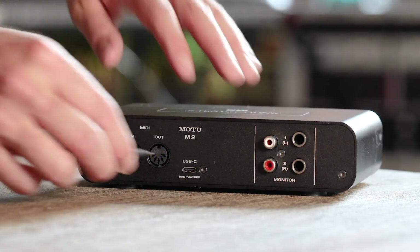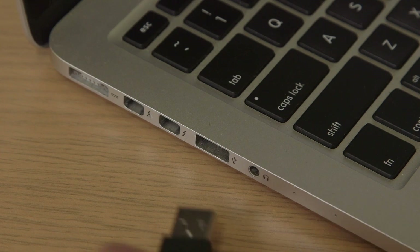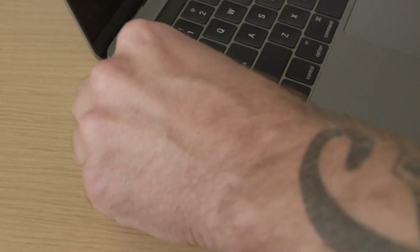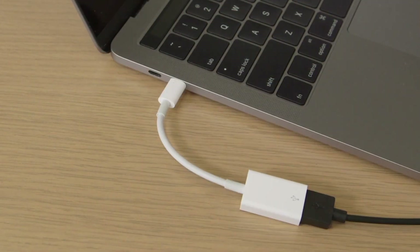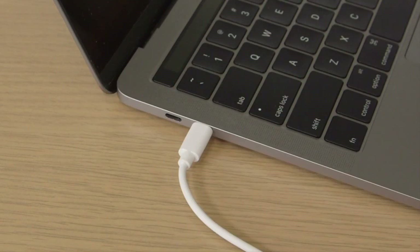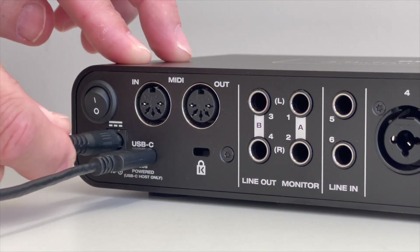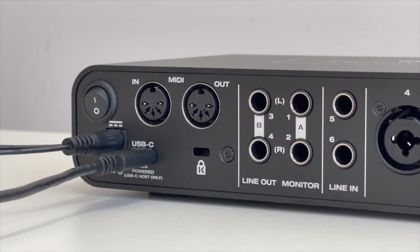To install your M-Series interface, simply connect it to your Mac with the supplied USB cable. If your Mac has USB-C ports, use an adapter or a USB cable with C connectors on both ends. If you have an M6 and are connecting it to a USB Type-A host, also connect the included DC power adapter.